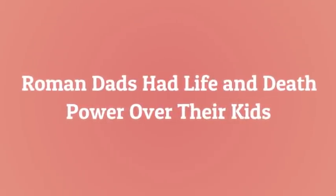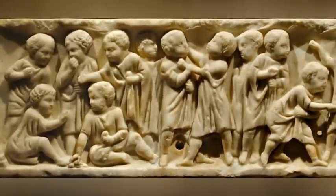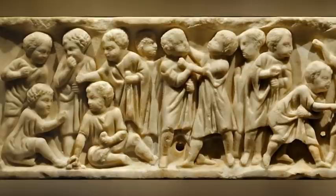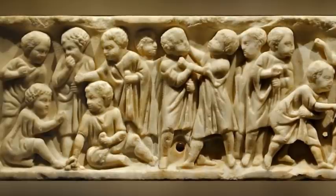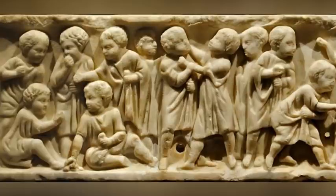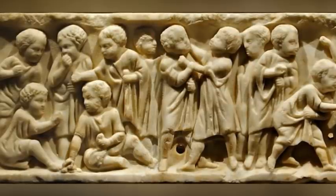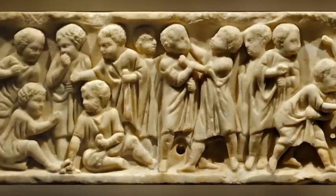Roman dads had life and death power over their kids. The patriarchy today is nowhere near as powerful as it was in the days of ancient Rome. The degree of authority that a Roman head of household, or paterfamilias, exercised over the family would shock modern sensibilities. At the lower end of the spectrum, Roman law and tradition granted the family patriarch power to reject or approve the marriages of his sons and daughters. At the more extreme end, those laws granted patriarchs a literal power of life and death over family members — in some instances, such as deformed babies, Roman law ordered patriarchs to kill infants with obvious deformities.